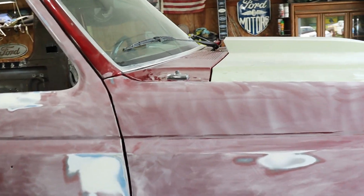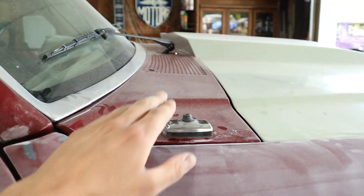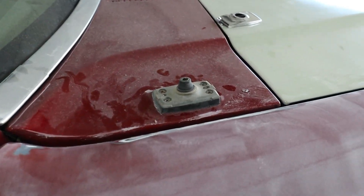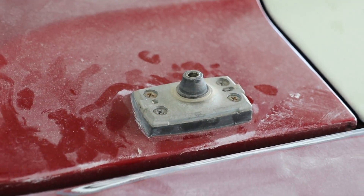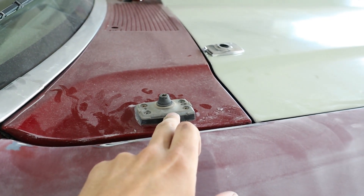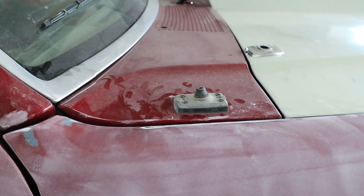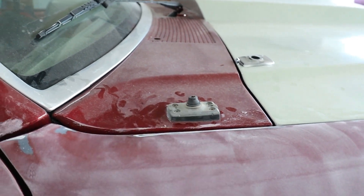One more thing I'm going to do here before I get everything ready for primer is an antenna delete. I'll pry this cap off, get them four screws off, and then there should be one big hole and then these four little holes for the screws. I just got to weld those up, grind it down, and be able to put some Dura Glass on that.